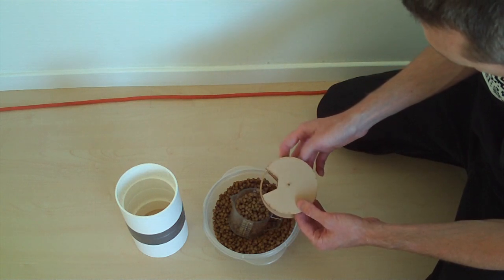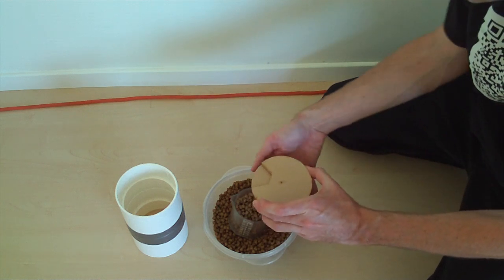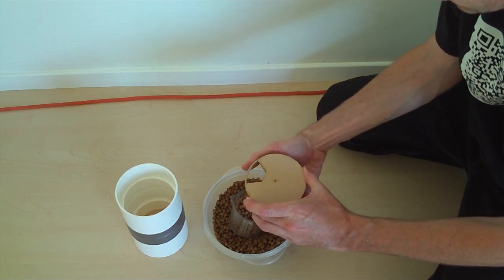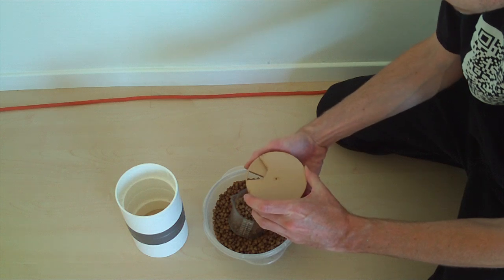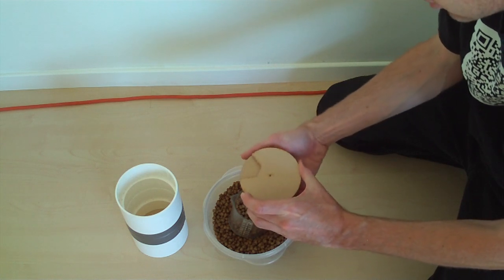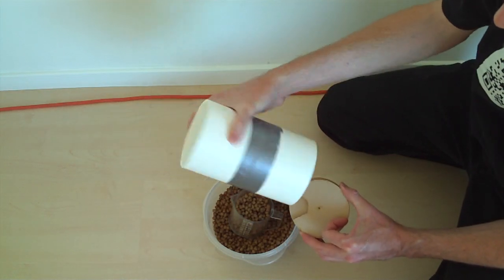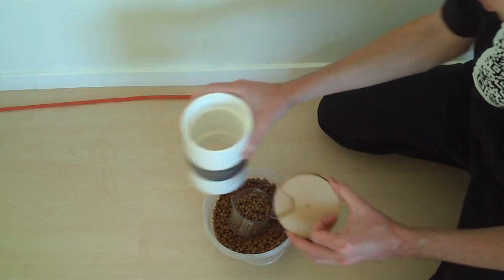The idea is for them to kind of sit on each other like this inside of the couplings, and when the bottom of the mill rotates to expose the holes, or make the holes line up, food will come through, and then it will stop once the holes close. This happens inside of these two couplings that I bought and just ducted together — the 4-inch styrene coupling.